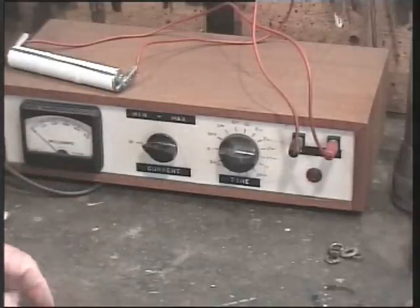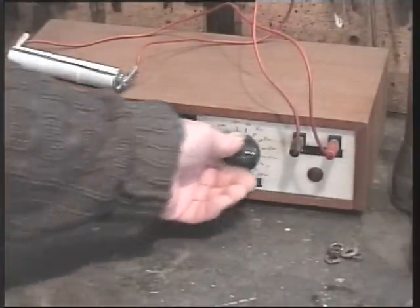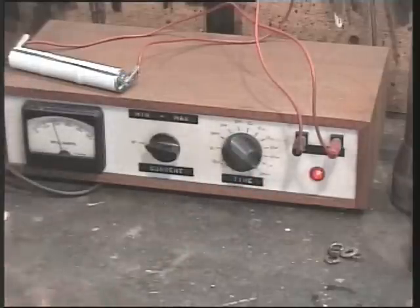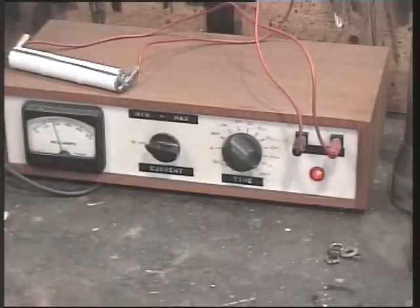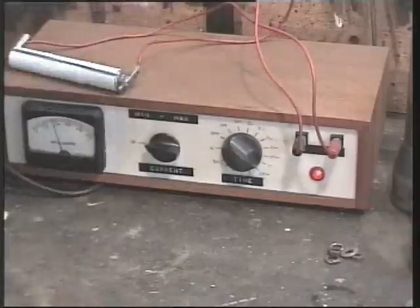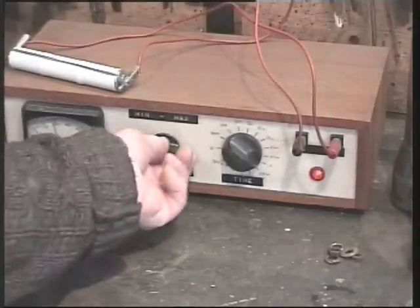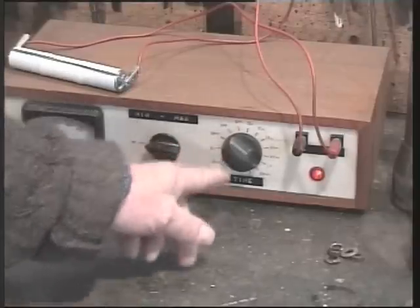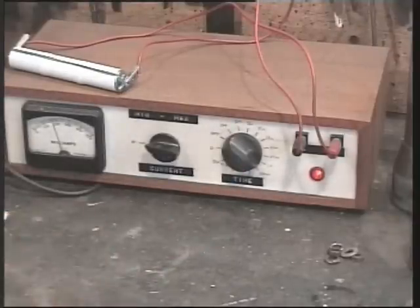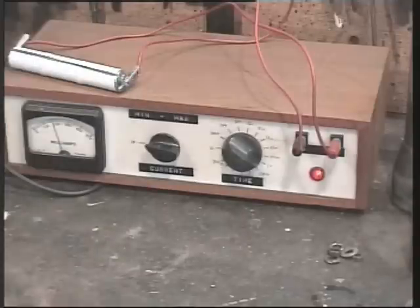Here this morning in the workshop, I'm charging up some NICAD batteries. It's a simple little constant current charger I made up — it's just simply a car bulb in a box. There's a load and a potential divider so I can control the current here. And this is an oven or microwave mechanical switch — you might hear ticking — and that determines how long the batteries get a charge for.